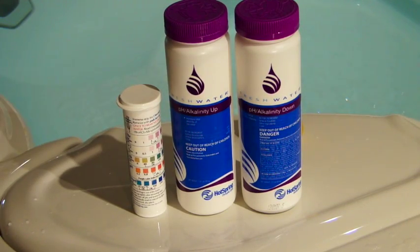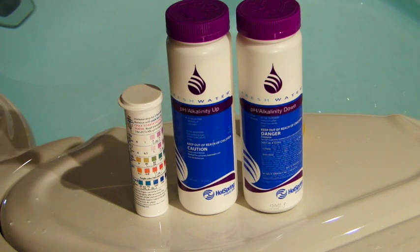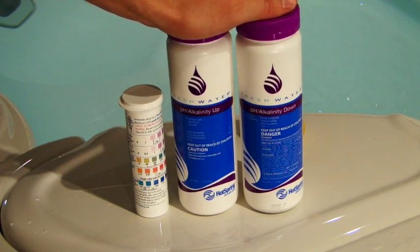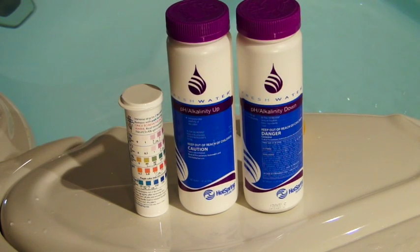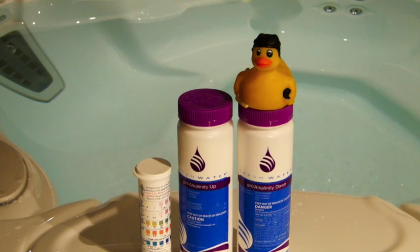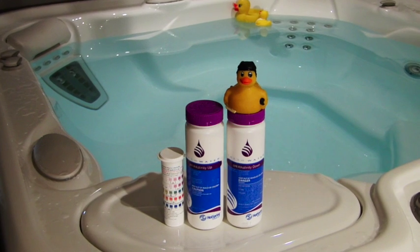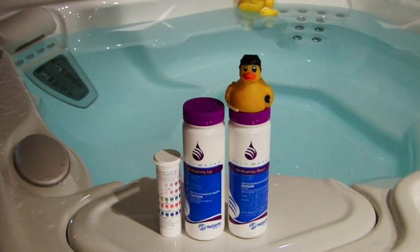While the alkalinity and the pH are two different readings on the test strip, you'll notice that these bottles are labeled pH alkalinity up and pH alkalinity down because they will adjust both the pH and the alkalinity. In terms of adjusting these, you can refer to the side of the bottle. But as a rule of thumb, we generally say about one capful per square on that pH and alkalinity reading will move it up or down one square. Be sure to add these products with the jets running for about five to ten minutes.